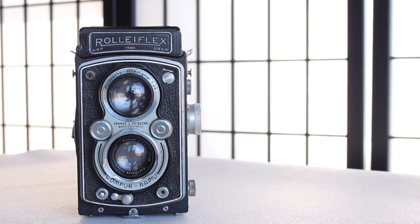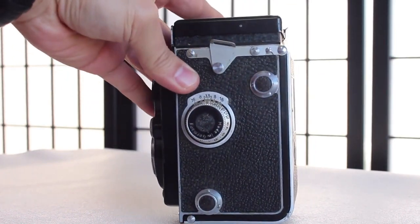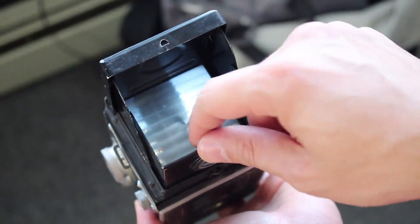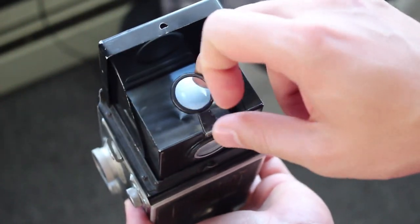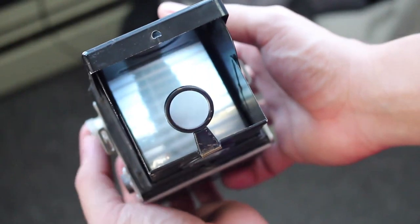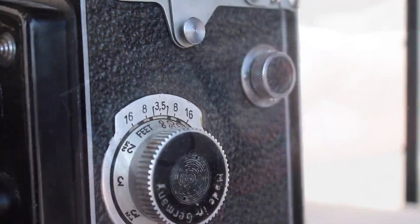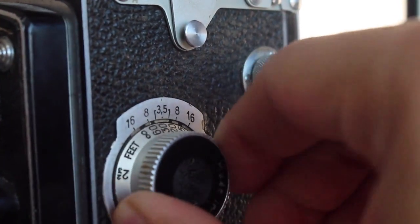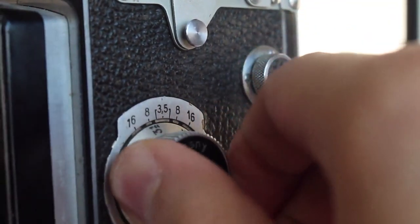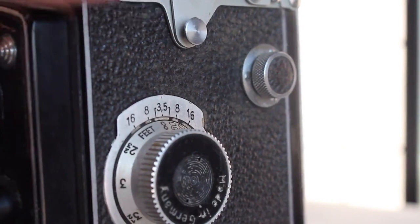Remember to check out Daniel's and the other photographers' Flickr pages linked in the description — thank you to them for letting me use their images. The Rolleiflex takes amazing images partly because it uses a slightly more square format than traditional cameras, which breaks you out of a certain way of thinking and allows you to compose in a new way. Also, you're holding it differently — with a normal SLR or rangefinder you're holding it to your face, but here you can hold it lower, which is less intimidating for the subject. There's some famous photography from Vivian Maier, who shot a lot with TLRs, and it's this same kind of vibe — capturing more intimate moments. I hope you enjoyed this video; if you did, remember to like it and subscribe for more TLR videos in the upcoming weeks.